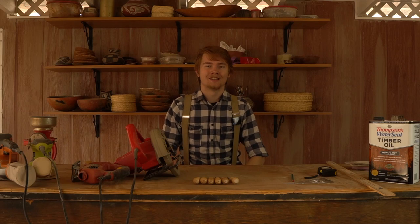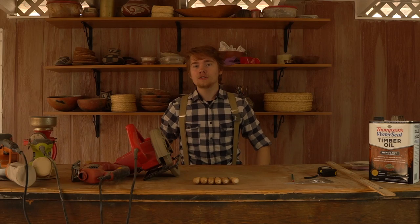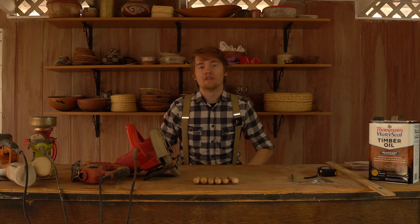Hello and welcome to Reenact It. I'm Jesse, your host, and today we're going to be building a viking style chair that you can bring to your LARP or reenactment.